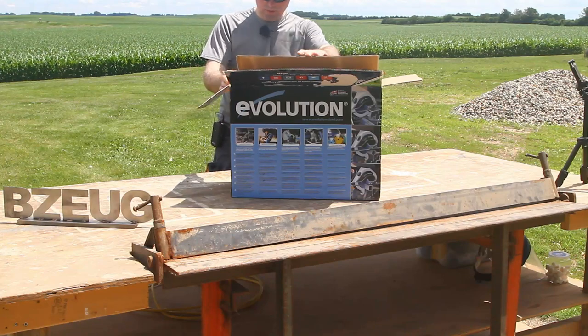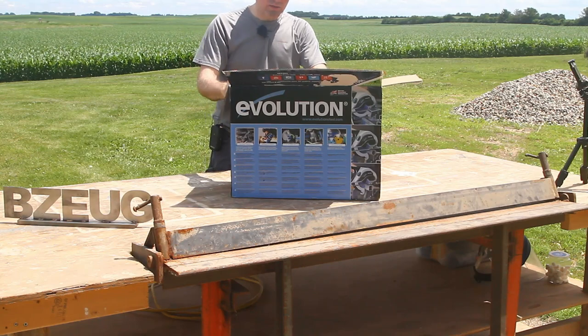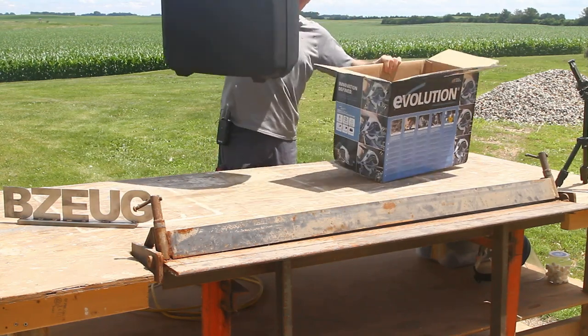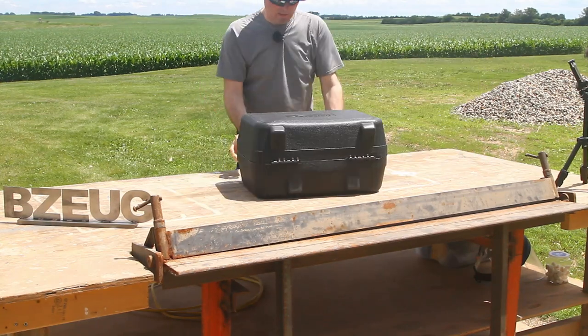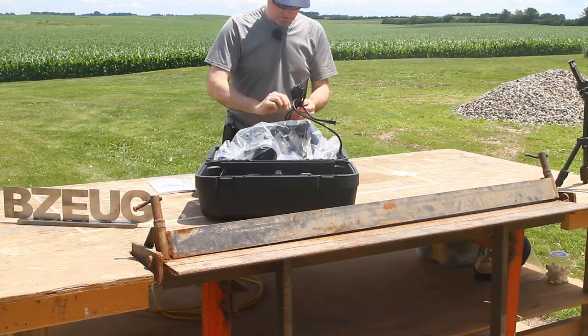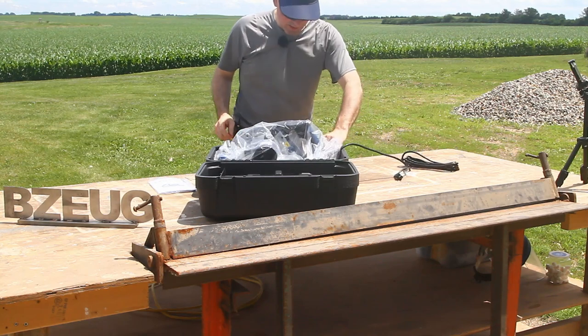This is the Evolution Tools EVO SAW 180 HD — here's the unboxing. That's what's in the box. Evolution Tools did not give me this saw to review; this is my saw, I purchased it myself.